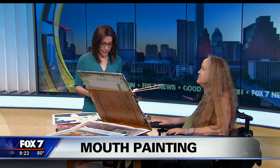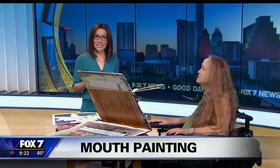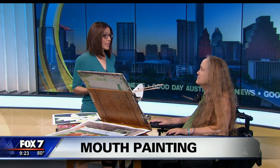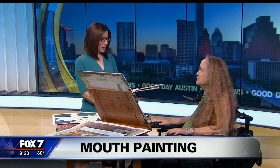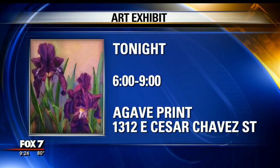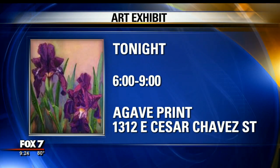The reason we are talking is because this evening from 6 to 9 at Agave Print, there's going to be a show showcasing artists such as yourself. That's right, we're going to be from 6 to 9, all three of us. I invited two other mouth-painting women to come and do a show with me in commemoration of the founder of the organization, the International Mouth and Foot Painter.